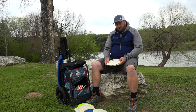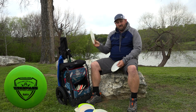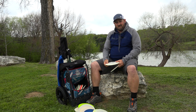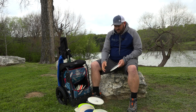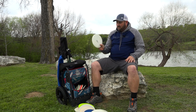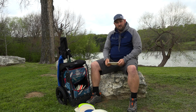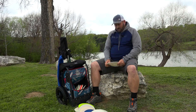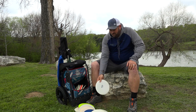I throw the Trespass — a Fusion Trespass. This thing is money. It's probably my favorite disc in my bag. It's an all-around good utility disc; you can do just about anything you want with the Trespass. I also carry a Fusion Thief. I throw the Thief just for understable turnover shots. It works well — it's a good controllable disc. It feels good in the hands and you can do a lot of things with it.